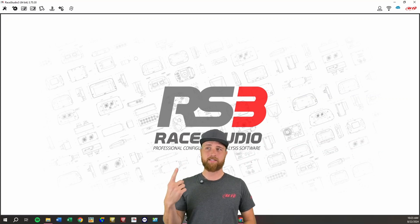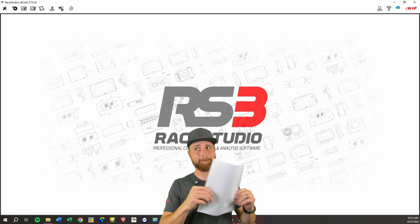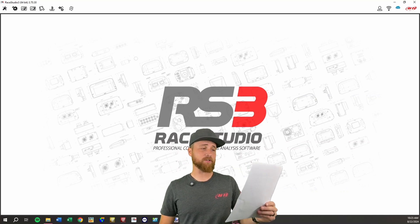So you guys probably know by now, I'm going to tell you to go to Race Studio 3 — link in description if you still need to download it — but first, we've got to get through some disclaimers on this one.